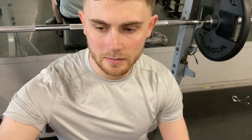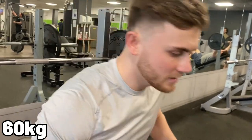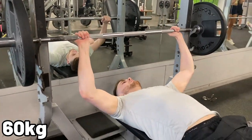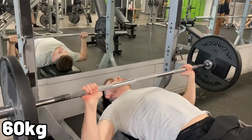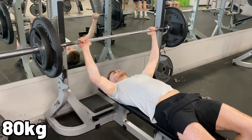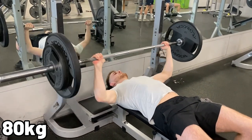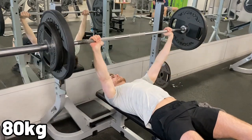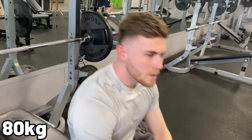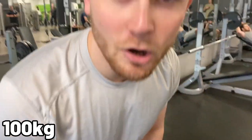And now for everyone's favourite ego lifting exercise, the bench press. I can tell you now, this is definitely not my strong point. So let's start off nice and easy — 60kg. Now on to 80kg. Next up, 100kg — let's see how I do.